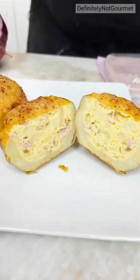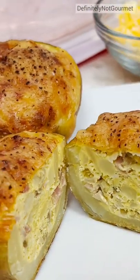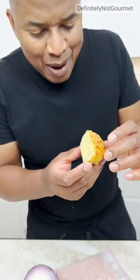All right, yes, sir! Oh yeah! Grandpappy's recipe. It's goodness, jolly goodness, okay?